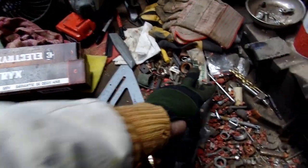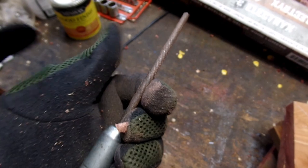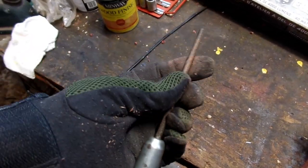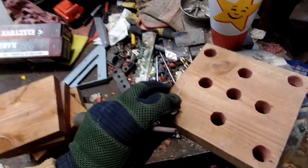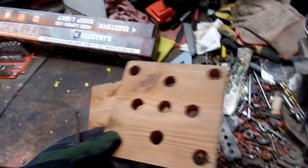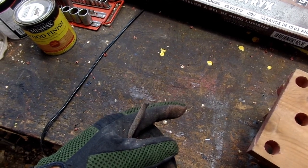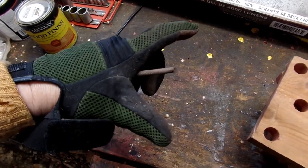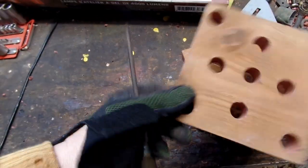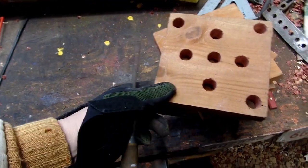This is called a rat tail file, or rasp file - this one's made from metal. You can see the wood clogging up in it. I took some of the edges off - wherever an edge is bad I'll clean it up. I haven't sanded these yet. I thought I had a wide sanding belt machine with a flat sander on the side, but I can't find it.